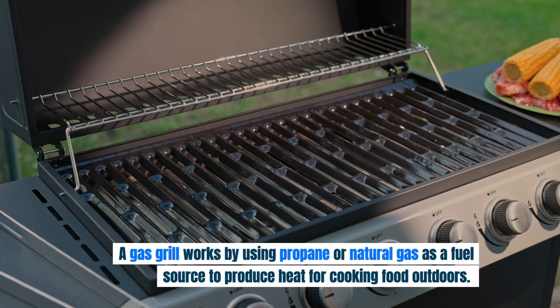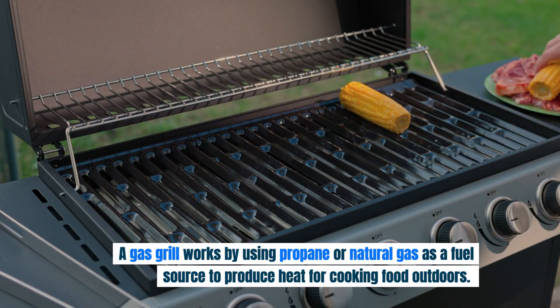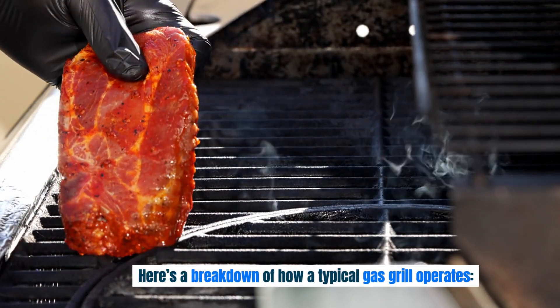A gas grill works by using propane or natural gas as a fuel source to produce heat for cooking food outdoors. Here's a breakdown of how a typical gas grill operates.